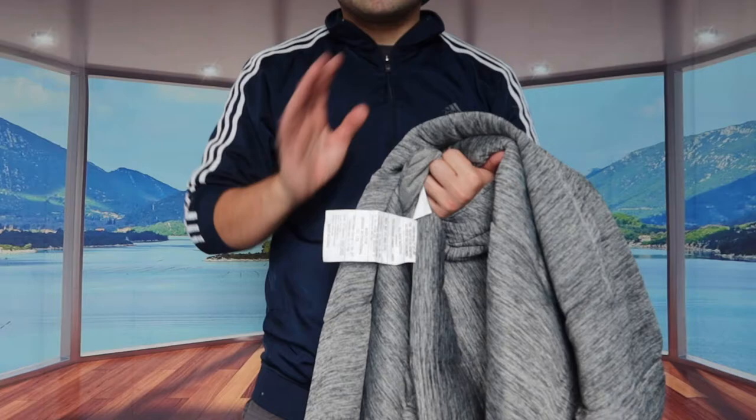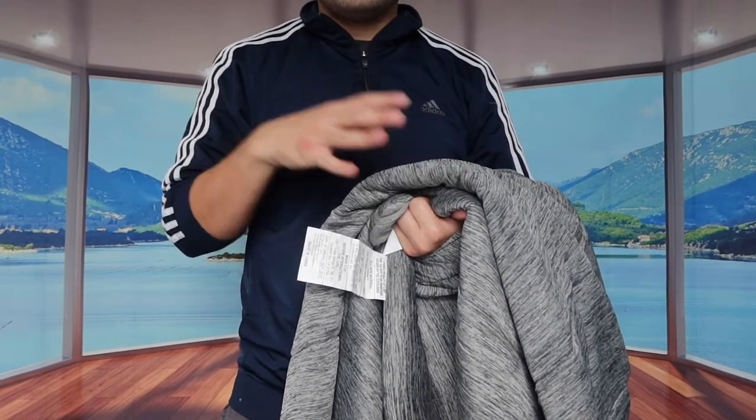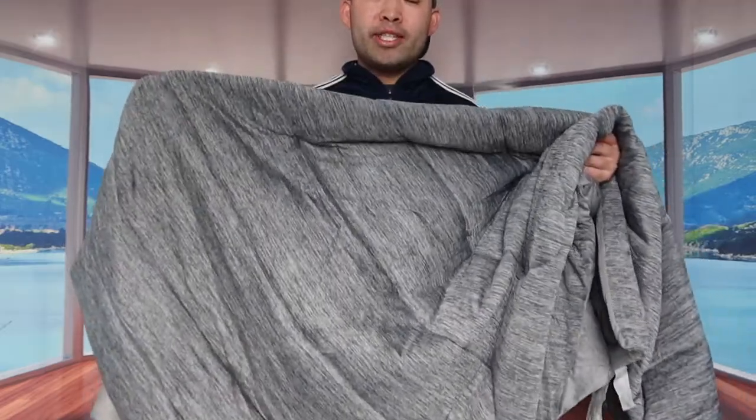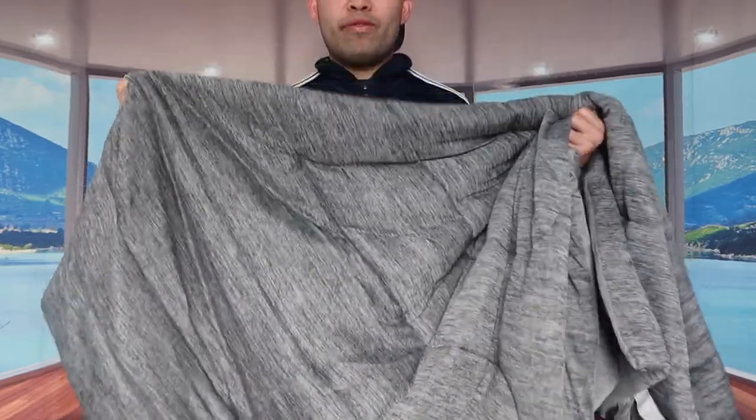But if you guys don't have a cover for this, it doesn't really matter. You can definitely use it as is, since these are machine washable and you can definitely put this in the dryer as well. So this is basically what the product looks like. Let me actually throw this into the machine to wash it and dry it first, and then show you guys what the product looks like and describe how it feels once we finish washing and drying it.